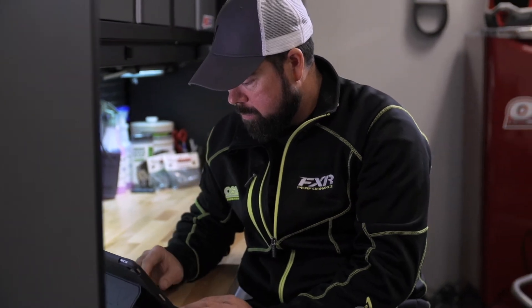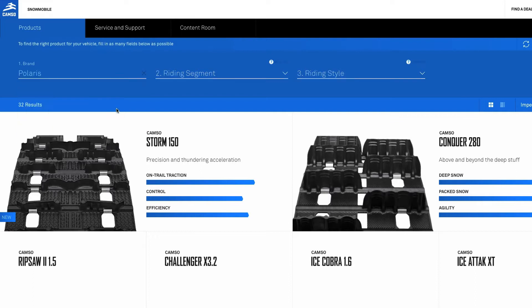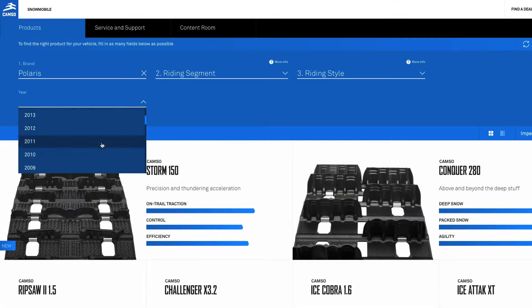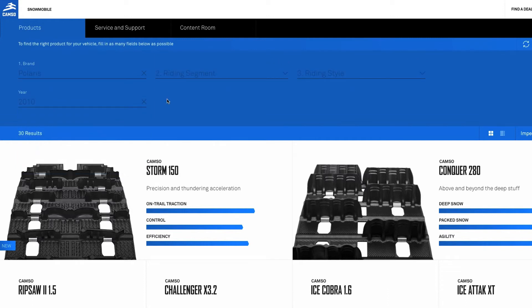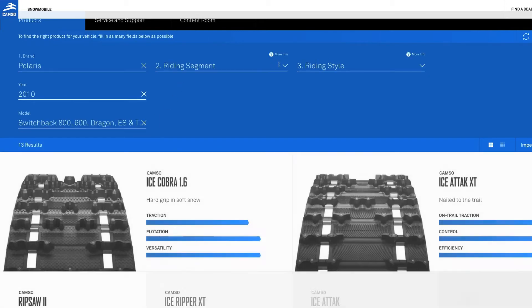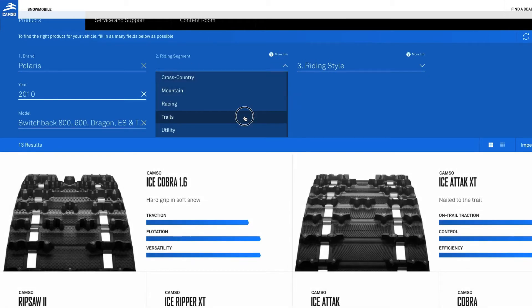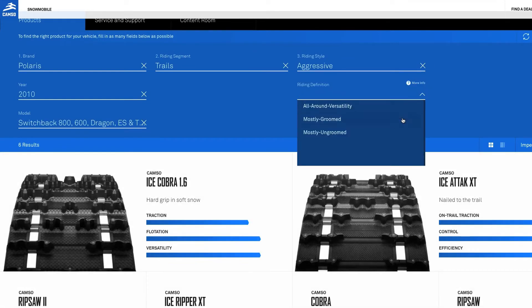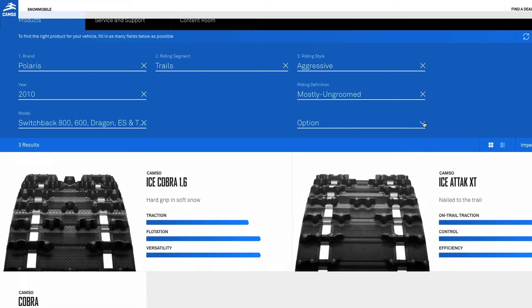CAMSO offered to supply the new track for this change to 136 and help figure out which track would be right for the sled and the way I ride. We used the selection tool on CAMSO's website. This tool steps through all the different tracks CAMSO has to offer but also matches those offerings to what fits on your sled. After you input the make and model along with your riding segment, style, and definition, the selection tool will punch out the CAMSO track that works best in all your preferred categories.